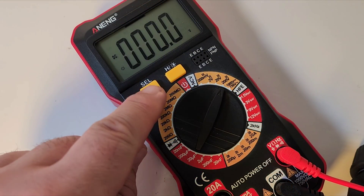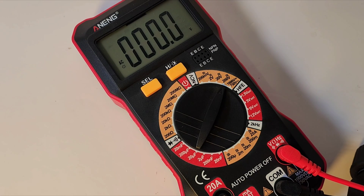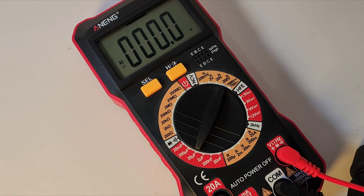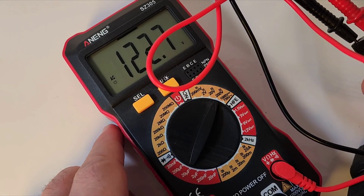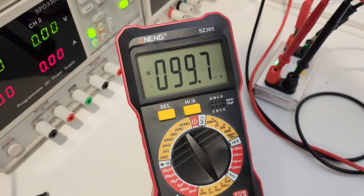Right now it's in DC mode, so we hit Select to turn it into AC mode. Plugging it into a 120 volt AC outlet, coming in at 122.7 volts AC. It's not true RMS, but close enough. Hooked up to a 100 milliamp precision input, coming in at 99.7 milliamps — excellent.